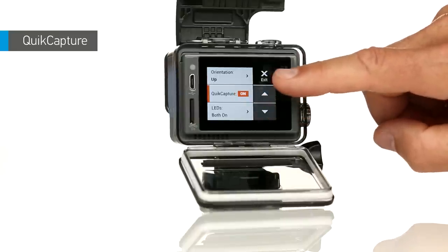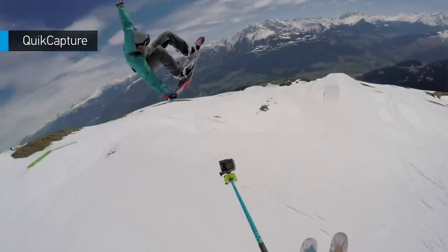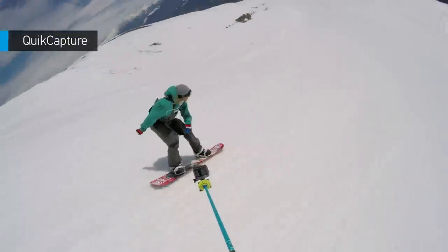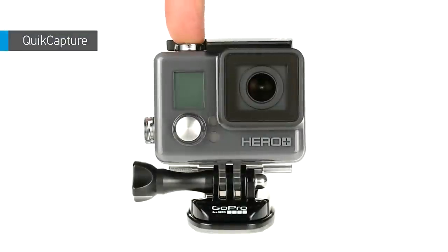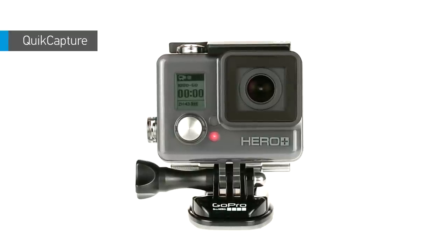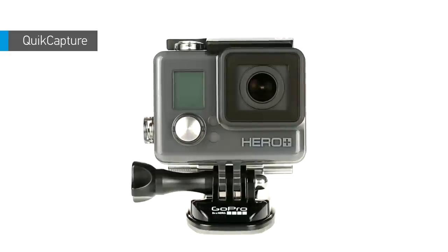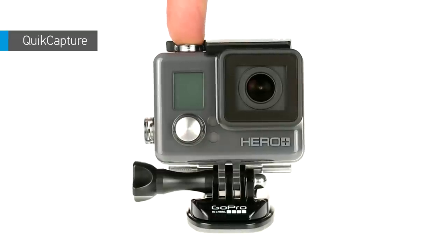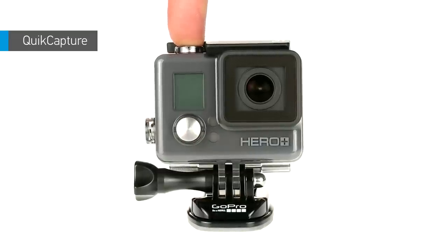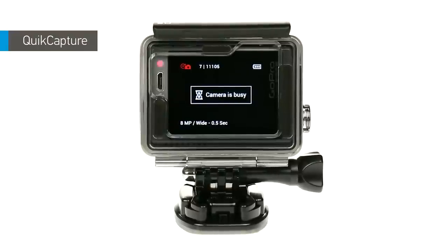When Quick Capture is on, you can capture video or time-lapse photos on the fly with a single press of a button. With your camera powered off, press the shutter button to capture video. For time-lapse photos, press and hold the shutter button until capturing begins.